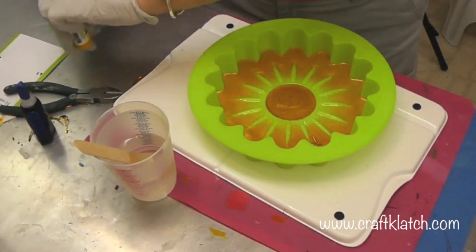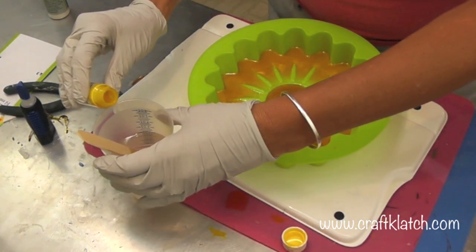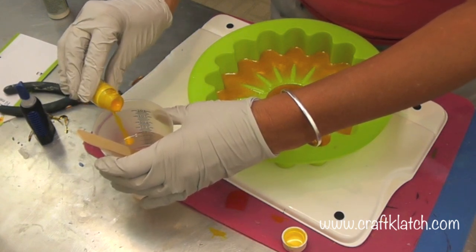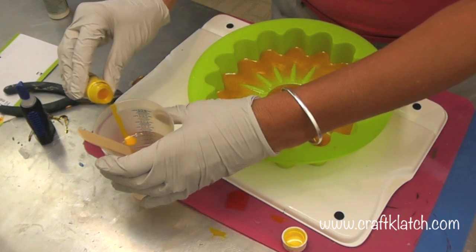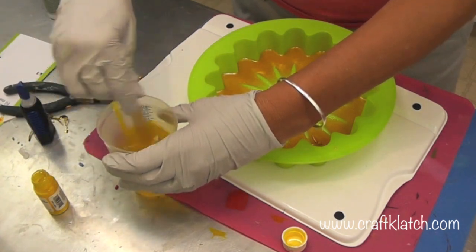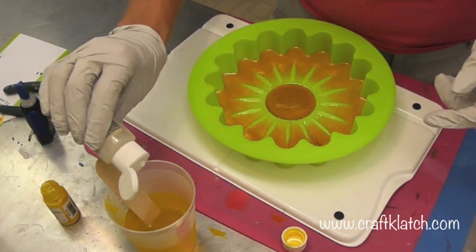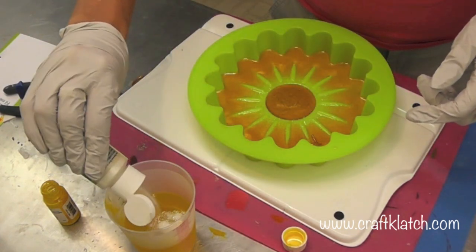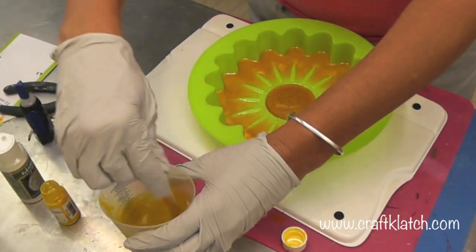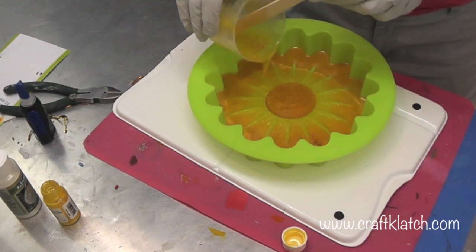I've mixed my resin and now I'm going to add some India ink. I want to be careful — I'm going to pour it in. I have quite a bit of resin here so I really want it to be a good solid yellow. You can certainly use the dyes also; I just happen to be using the India ink. I'm going to put some of this glamour dust in there just because I like my glitter. Now this first layer should be dry — it is — and I'm going to just pour this over.